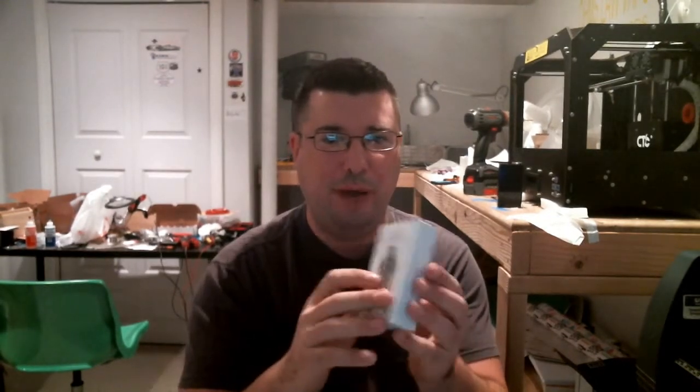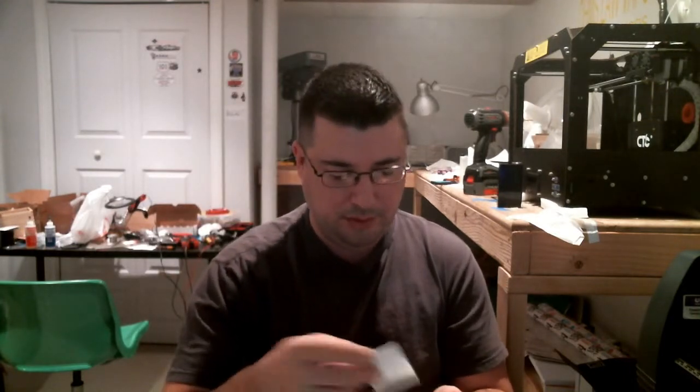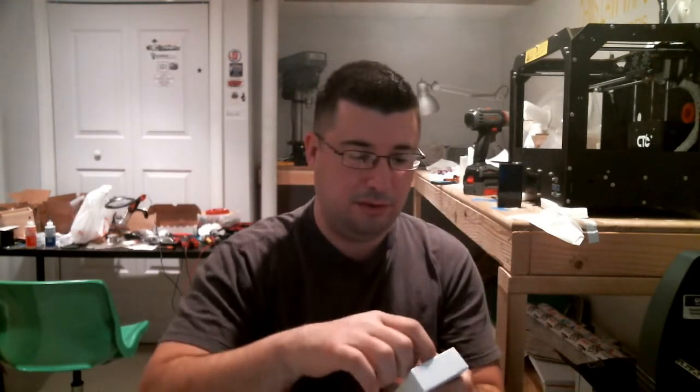I have just removed the wrapping, I have not opened this box yet. So first you get a warranty card, you get a manual, and you got this telling you to make sure you prime your coils — definitely. And then you get your tank.